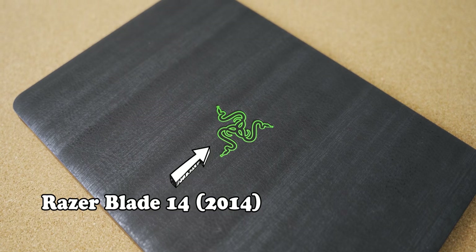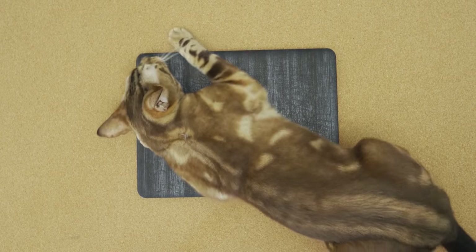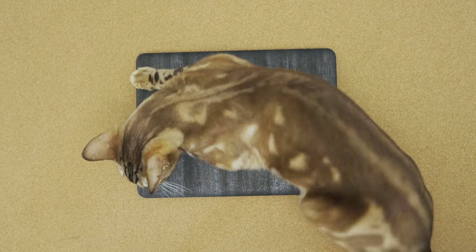Now, first things first, we need to get a baseline reading of just how bad the temperatures are on this Razer Blade 14, and what the gaming performance is like, so that we can see how much of a difference it makes, and just how proud we should be of ourselves. So with that, let's see how bad it really is.